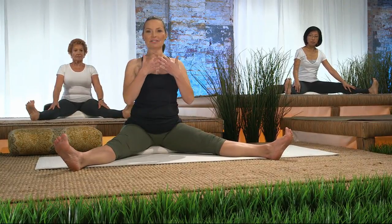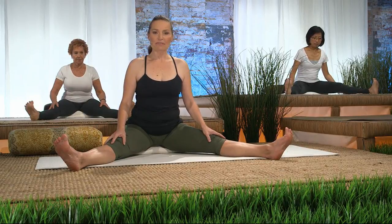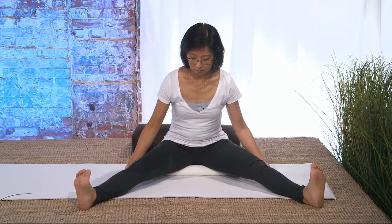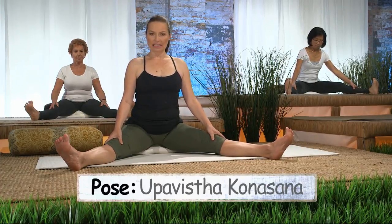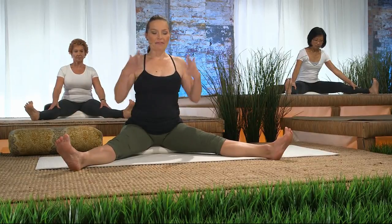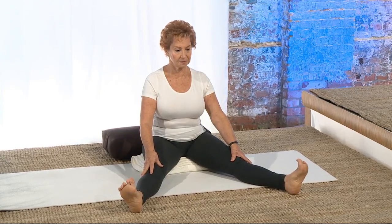Inhale, lift. Exhale, draw the heart forward. We don't have to go too far — just to the point between comfort and discomfort. We're trying to lengthen the backs of the legs and lengthen the front of the spine. Just let the out-breath be complete. Feel the belly come to the front spine. Pause for a moment, and then feel that beautiful in-breath that comes — like an old friend. Feels so nourishing.